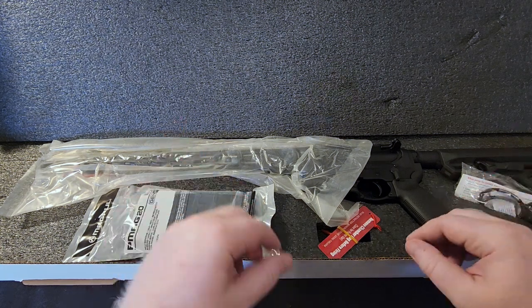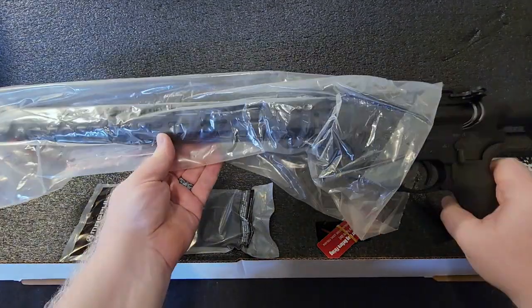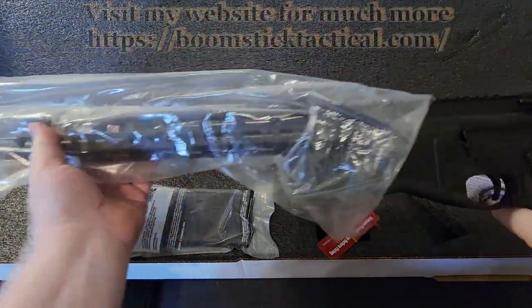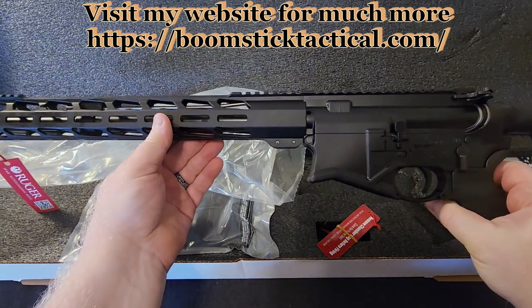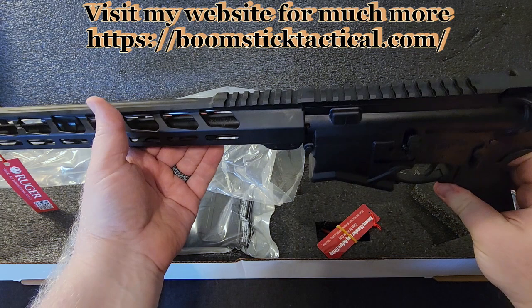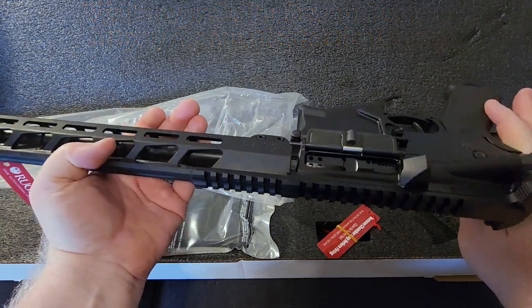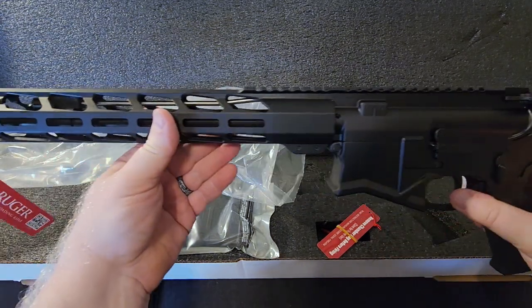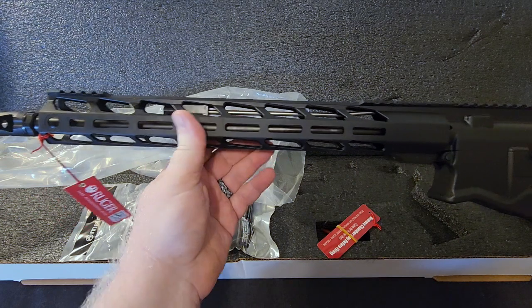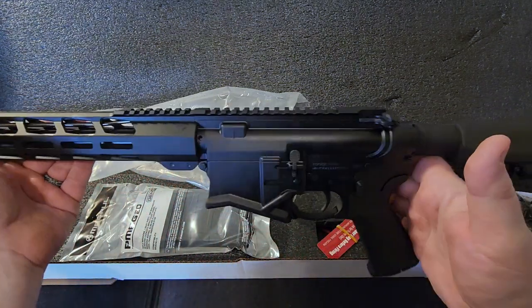What we have is the new Ruger SFAR — this is an AR-10 chambered in .308. SFAR stands for Short Frame Autoloading Rifle, or something like that — you guys let me know for sure down in the comments. This is possibly the lightest AR-10 that you can find.